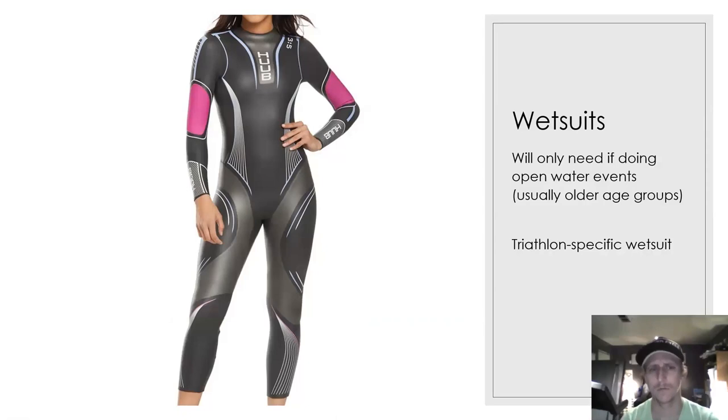You need to look at a triathlon-specific wetsuit. Swimming freestyle in open water requires a lot of mobility and movement through the shoulders. Most wetsuits for other sports are not going to allow for that mobility. Triathlon wetsuits, primarily made of neoprene, are going to be thinner at the shoulders and arms — the material thins out there so that you have more mobility through the arms. They're specific to swimming in the water and to triathlon and open water swimming.